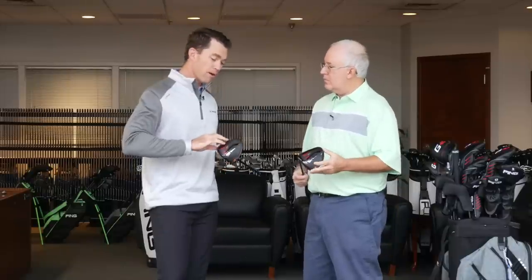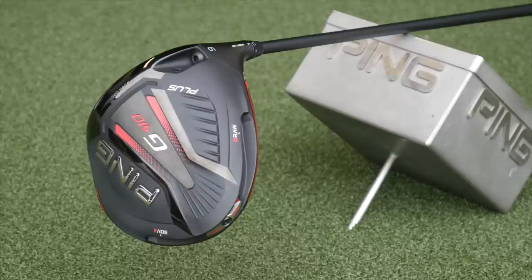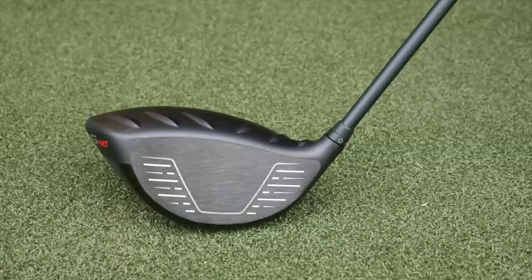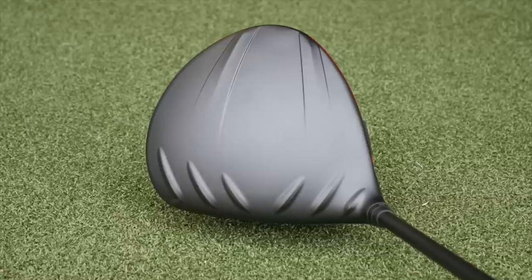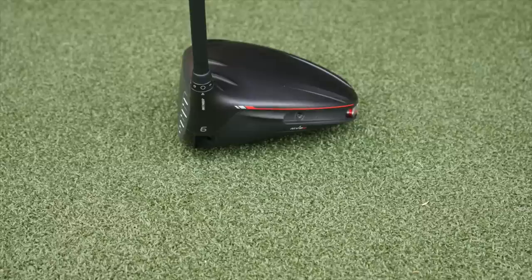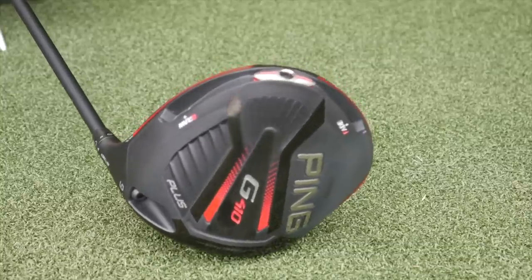At Ping we always say we won't come out with something if we have to take a step backwards in development. That was right at the heart of our design and manufacturing challenge — it's very hard to put that geometry that receives the high-density tungsten weight right to the boundary and perimeter of the driver. It's never been done before in golf. All the other custom weighting positions have been more forward, which comes with a big sacrifice to forgiveness. We want to show you can get long and straight at the same time, low spin and high inertia simultaneously — that's really at the heart of innovation.